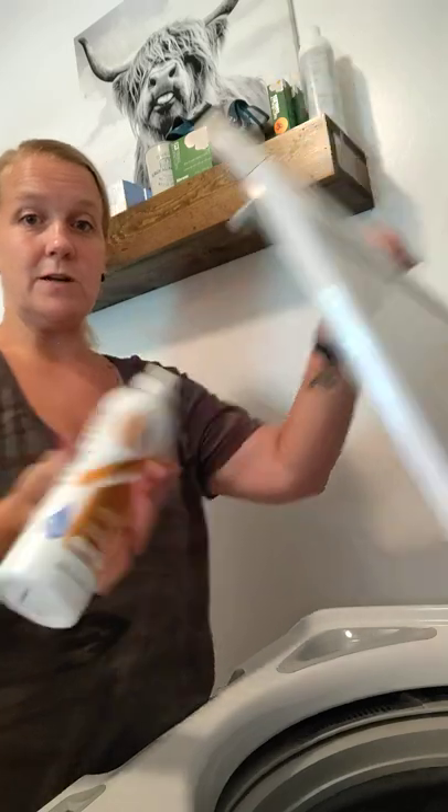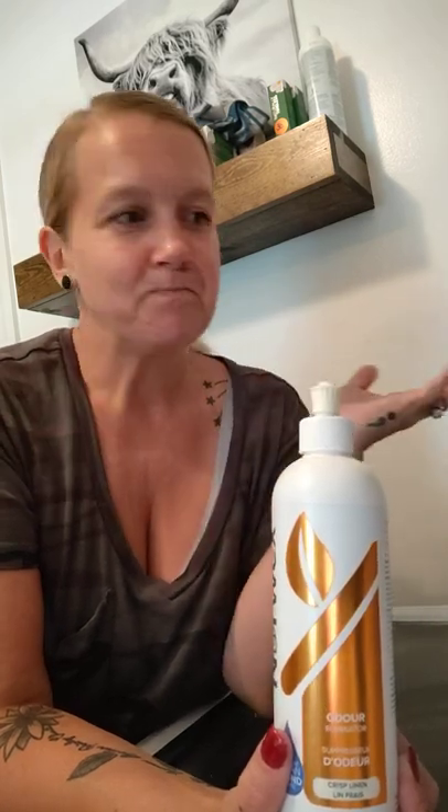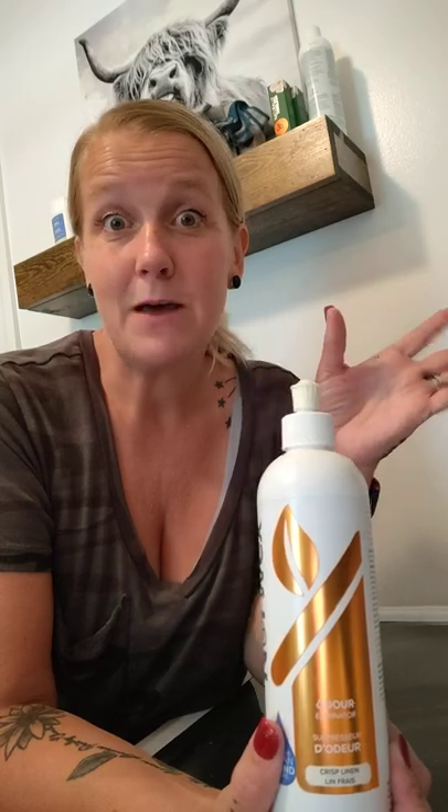If you have smelly, stinky clothes or athletic clothing - kids in athletics whose stuff is just stinky - I recommend Odor Eliminator. It's great for reducing those smells. I would just do one squirt. It's highly concentrated so you don't need much. You can also use this around your home - because it is highly concentrated, you could put it in a spray bottle, add water, and squirt everything around your home. If your couch smells, your bedding smells, your son's shoulder pads - football players are sweaty and stinky but you can't wash shoulder pads - you can use this on it. It helps with the smell. Amazing.